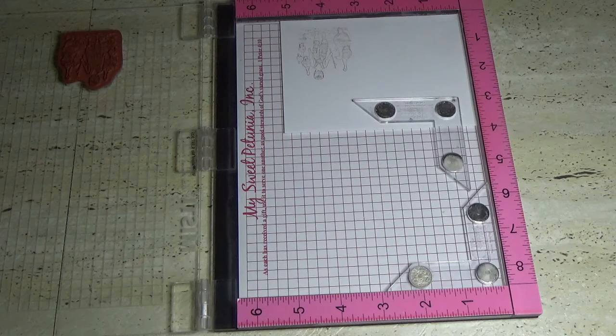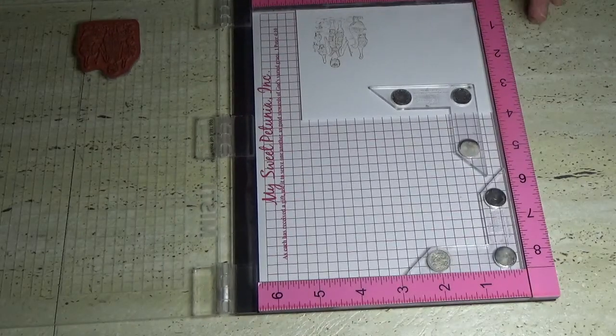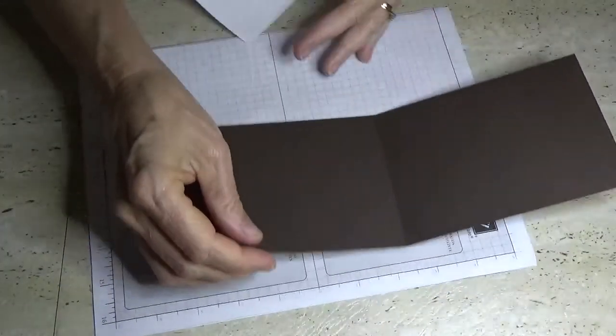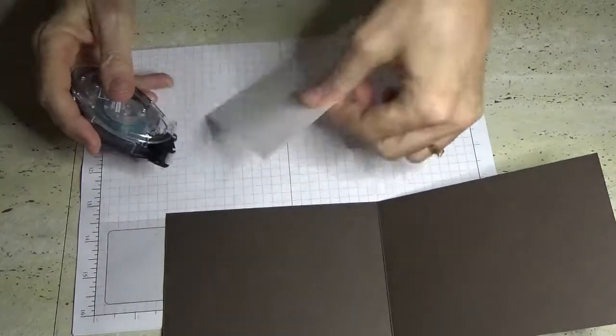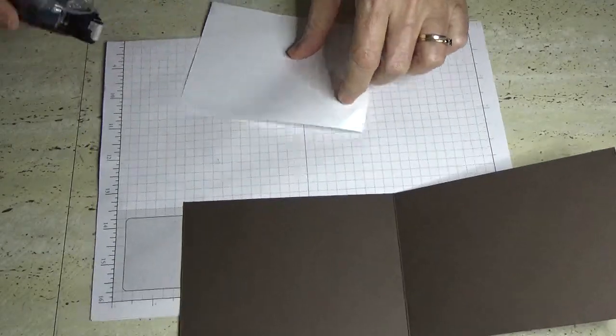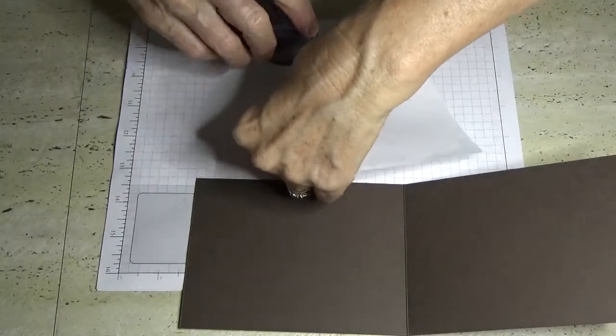That might be just a little bit light, so we'll go again — this is just why I love the misty tool, it just darkens it up a little bit. I'm going to put the misty tool out of the way and grab my grid paper, and I'm just going to apply that to the inside of the card. I'm on a roll today, I've been doing tutorial after tutorial, just trying to catch up a bit.